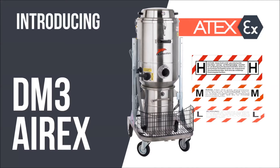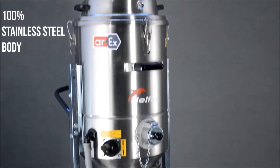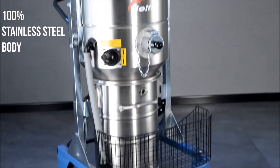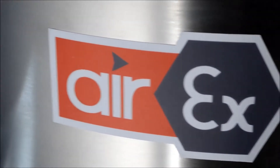Introducing the DM3 AIR EX. The DM3 AIR EX features a 100% stainless steel body and is ATEX certified for zone 1-2 gas and zone 21-22 dust.